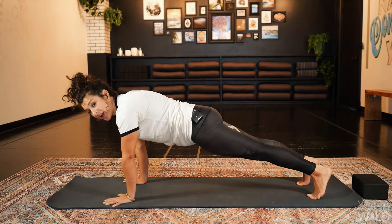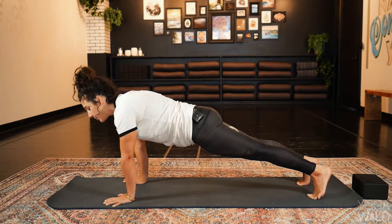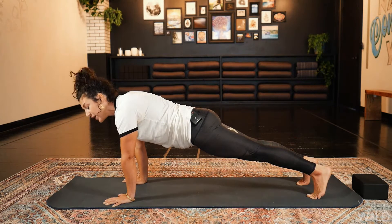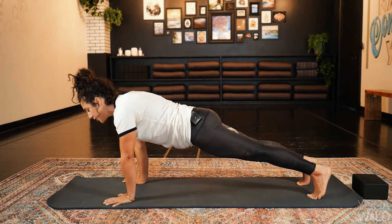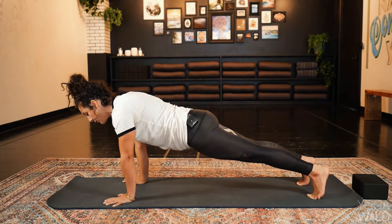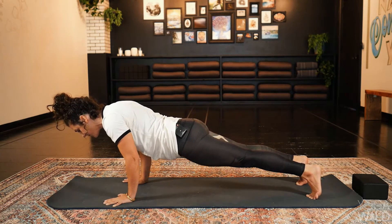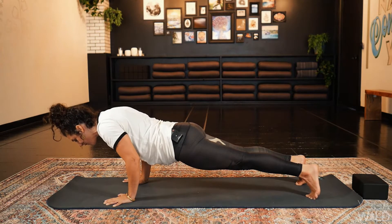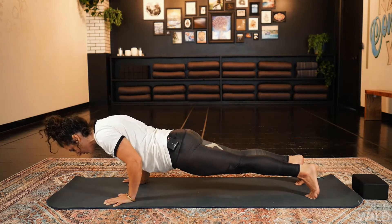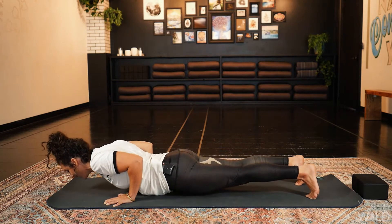Now from here, this is where traditionally people will cue you into chaturanga. But another option is to lower ourselves all the way to the earth — really slow, focusing on what is called the eccentric movement. Start to bend your elbows slowly, lowering yourself towards the earth carefully. See if you can keep lowering for four, three, two, all the way to the ground on one.